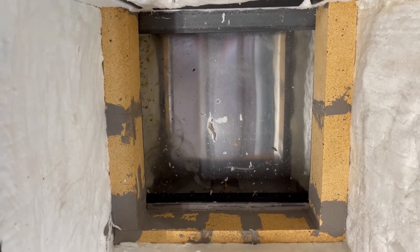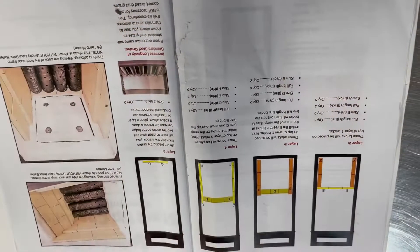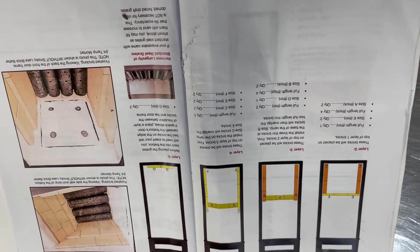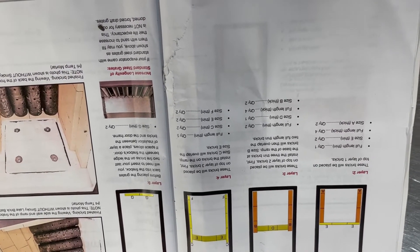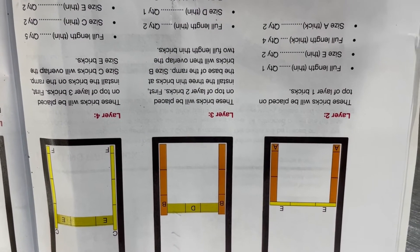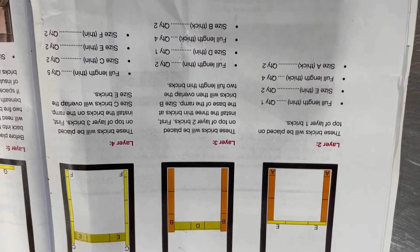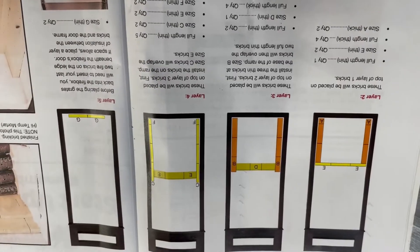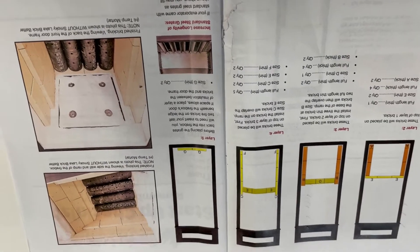The first course is mudded in place and we're ready for the second course. Smokey Lake, thanks Jim and you guys for sending us good directions - this really helps a lot. You can see here's course two, layer two, and the size is marked on the brick with an index to show you what size it is. This is really helpful. It's really not hard work, so we'll keep going.